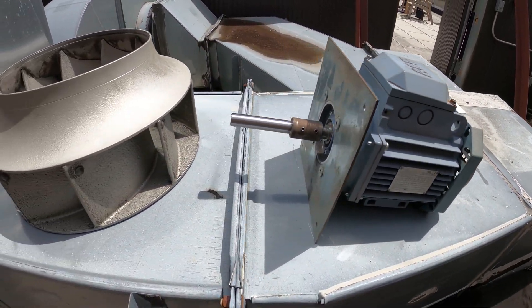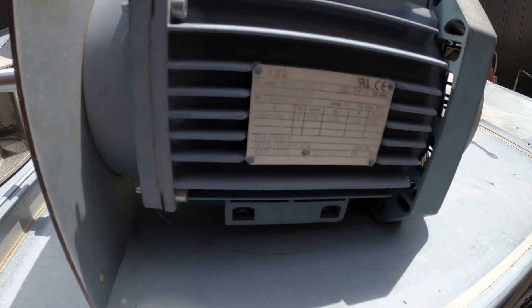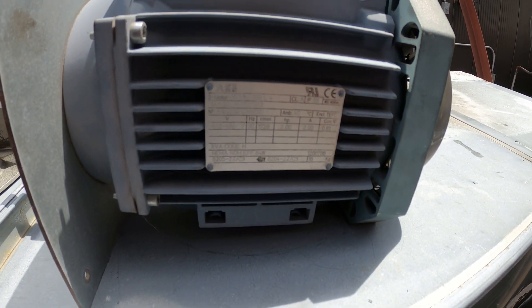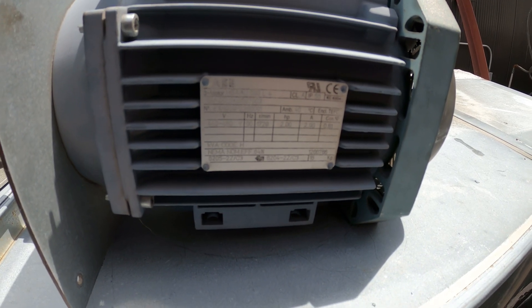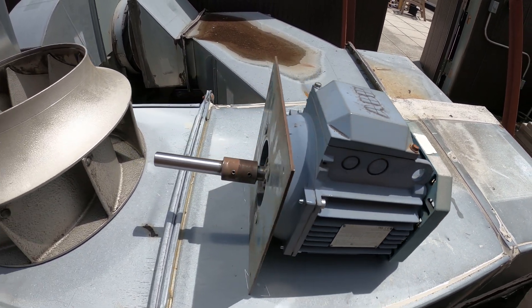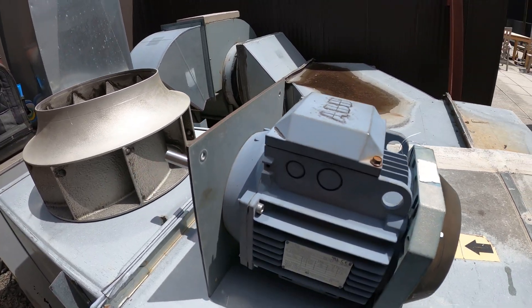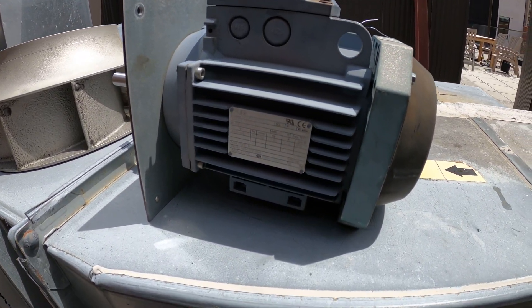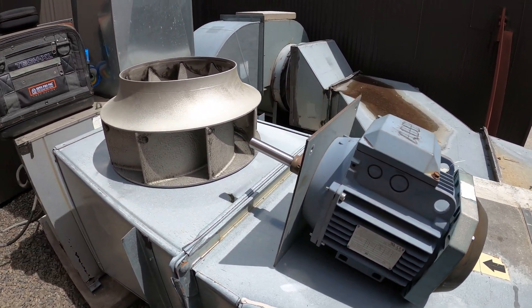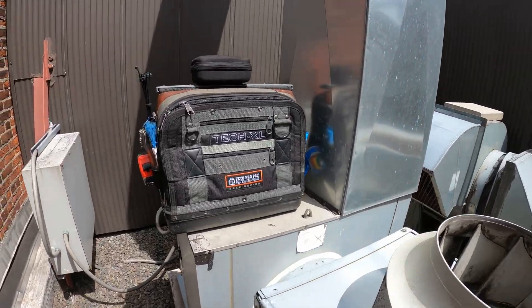We're back on the job site, and believe it or not this is the original motor. If you look closely at the tag — I will also leave a picture — it says it's only 440 to 480 volts. I brought this to a motor specialist — God bless them — because they actually rewound this motor so it can work on 208 to 230 volts. So we're going to reverse the process of how we took this out and get this back in.